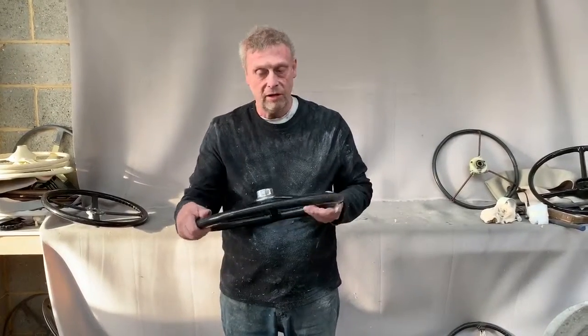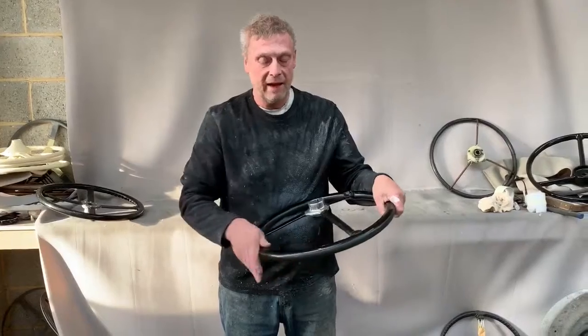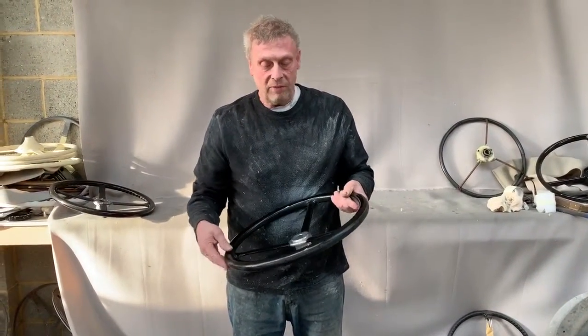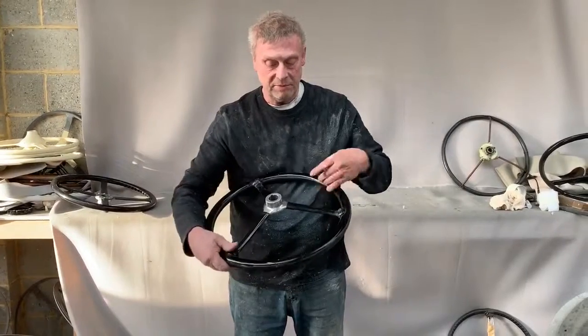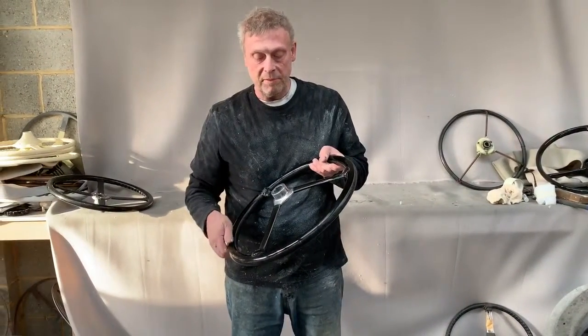You can see the original trademark embossed in the back — a Dover trademark. What we've done with this wheel is we've repaired some of the celluloid; had a split in one of the spokes and had a piece missing out the back of another. We've polished the boss a little bit.